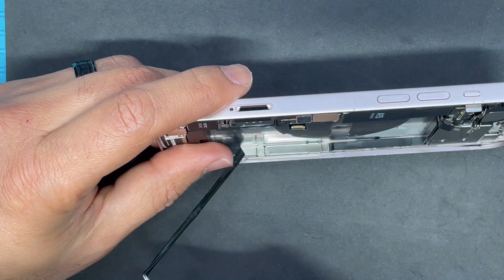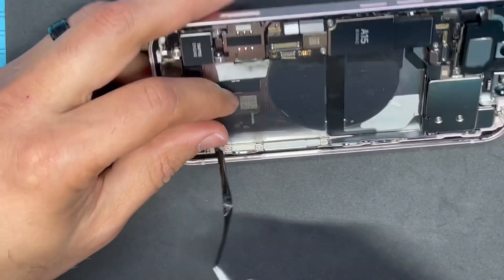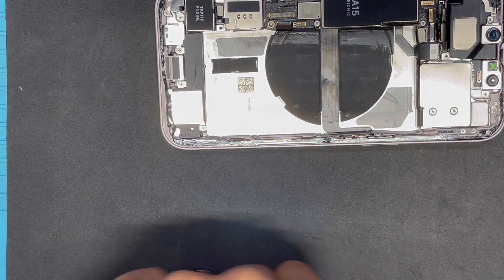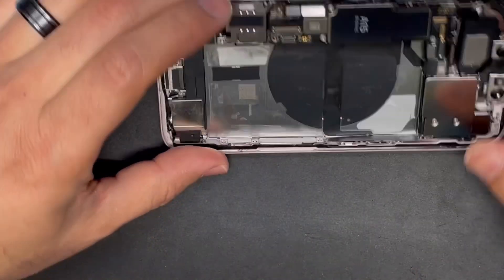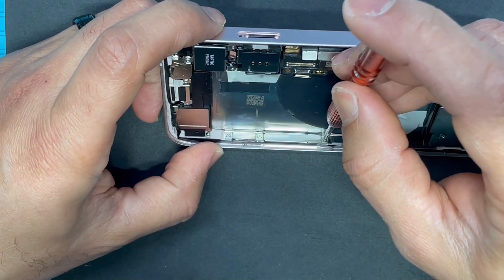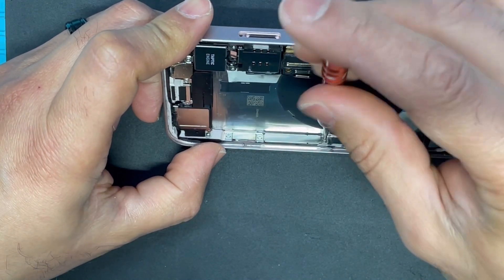I'm removing this tape to get to the screws underneath it. There are about three screws holding the bracket that holds the cable.